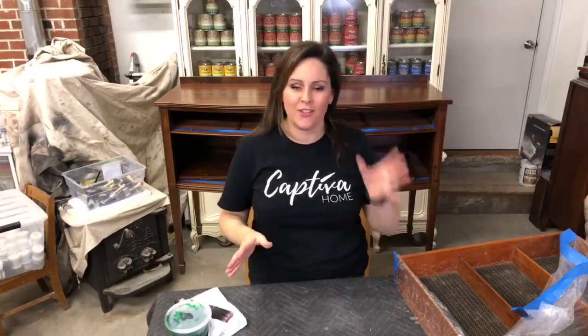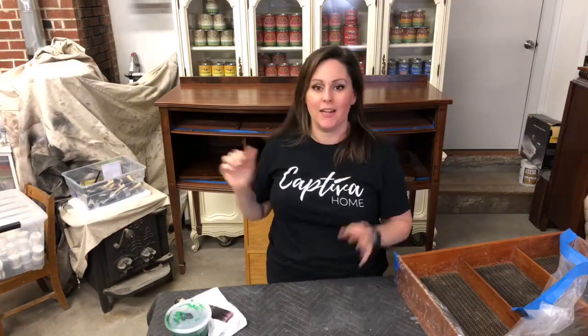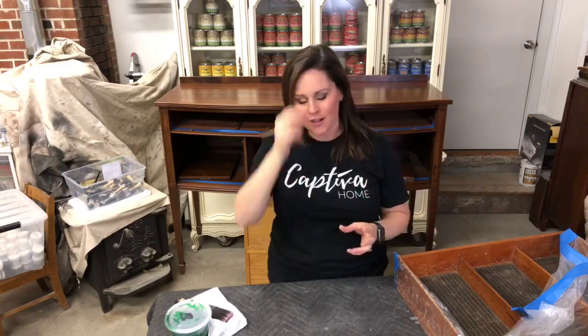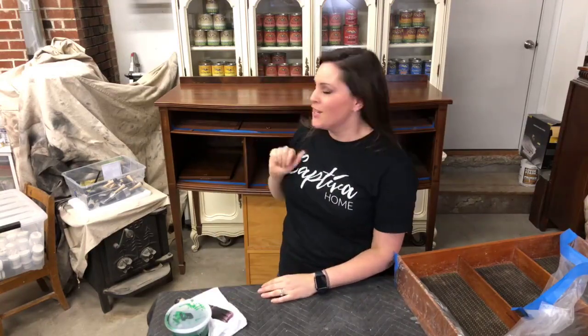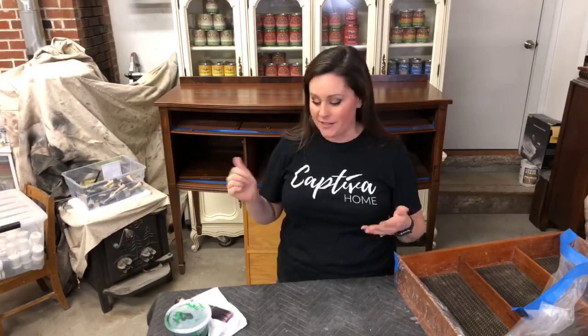Hey! I'm so glad that you're here. I'm Kelly with Captiva Home and today we're going to paint this beauty behind me. I'm going to tell you all about General Finishes Milk Paint because it is just incredible. Let me know if you can hear me, say hello. I'd love to learn about you and whether you've used this paint before — it is a favorite of ours. We are retailers for General Finishes and have a whole bunch right behind me. It is really easy to work with and I'm going to show you as I paint this piece.